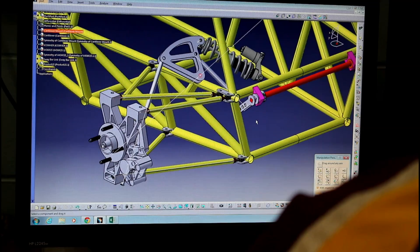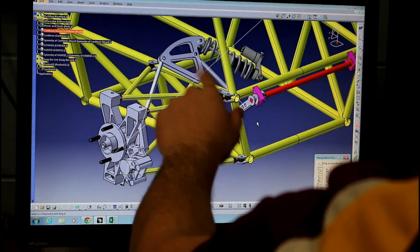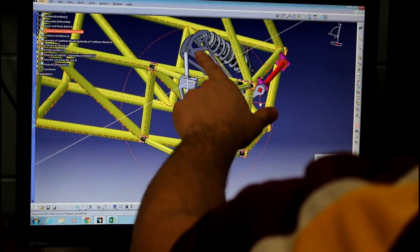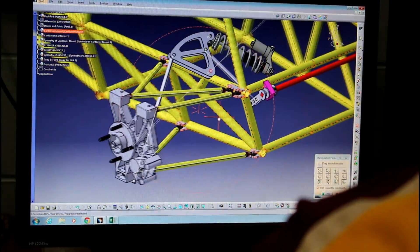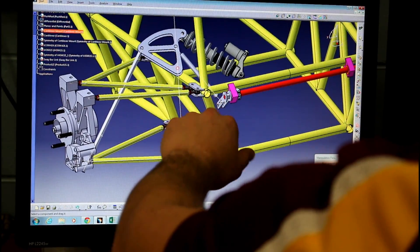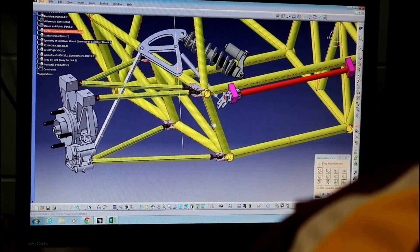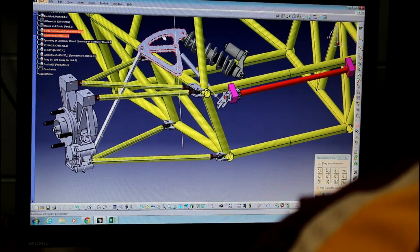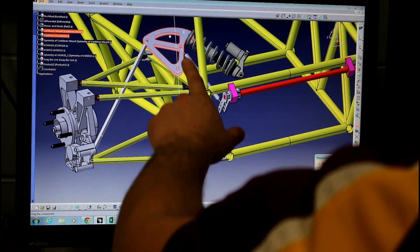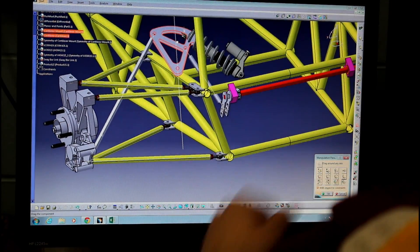Here's the design of the new rear suspension. As you can see, we have some of the same components — the push rod, the cantilever, and the shock — and they are mounted on an oblique plane, not straight up and down like last year. Some of the new parts are the sway bar link, which actually attaches to the cantilever, and then the sway bar, which attaches to the back of the frame. When I move this cantilever, simulating the tire going up and down, it moves the roll bar and creates a torsion in that roll bar to keep the car from rolling.